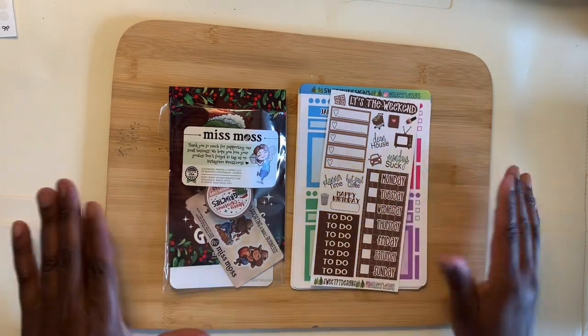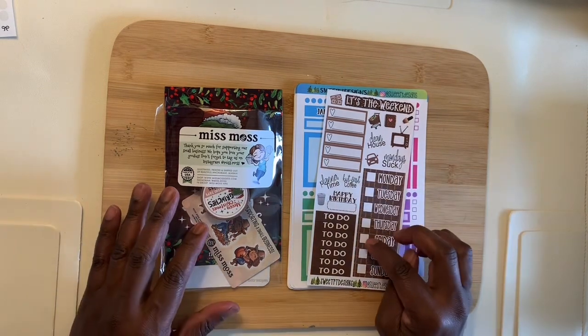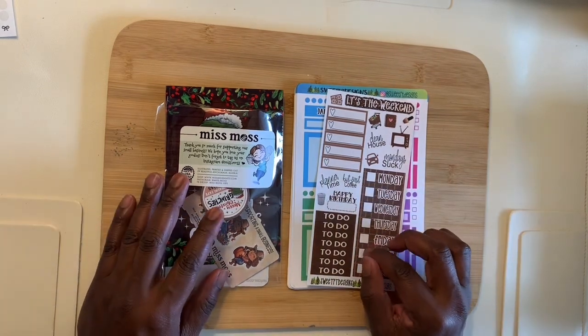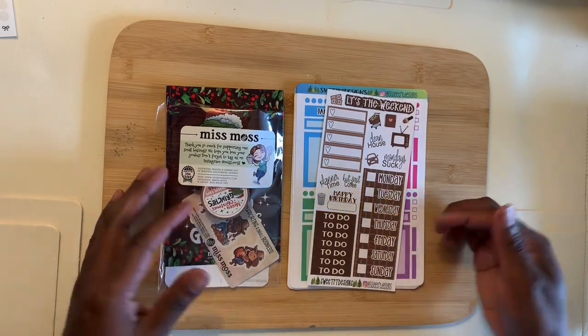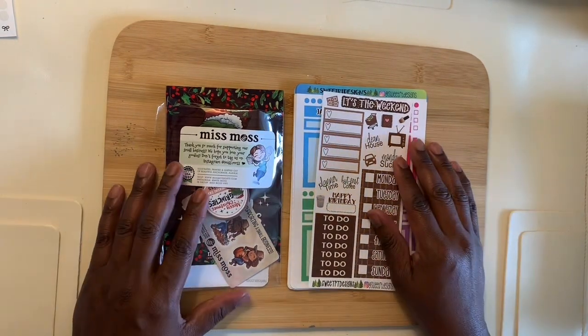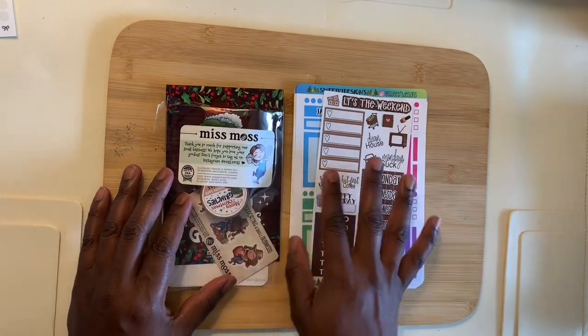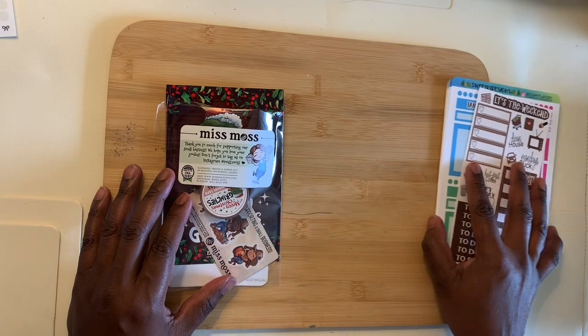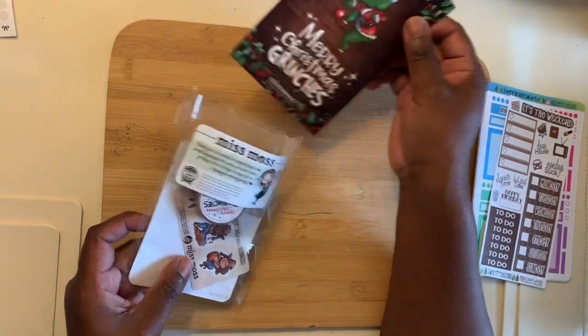I have two pieces of happy mail that I want to talk about and share with you today. I'll try to remember to put any social media information I have on them in the description so you can go give them a follow and check them out. So I'm going to start with this one first — this is from Miss Moss.